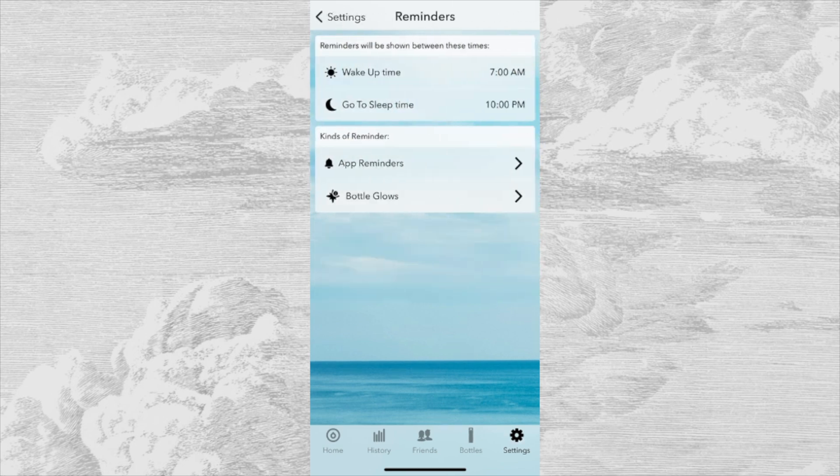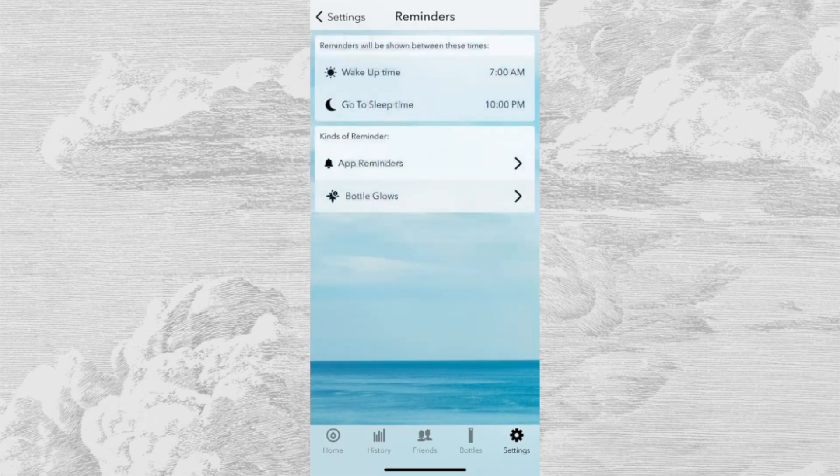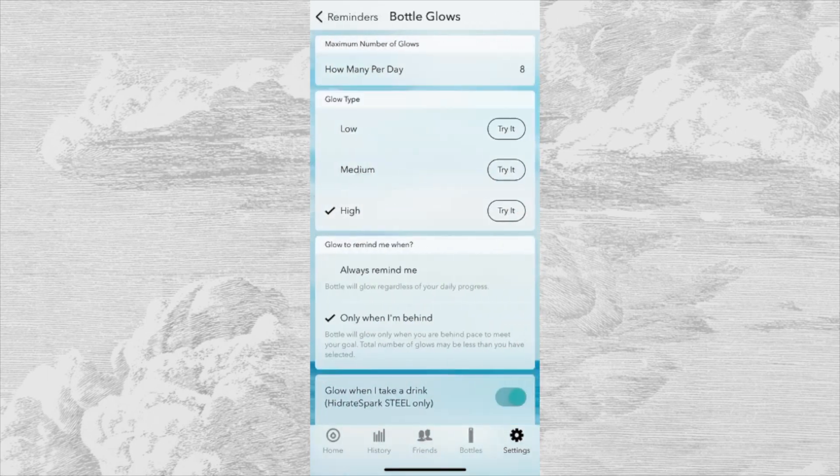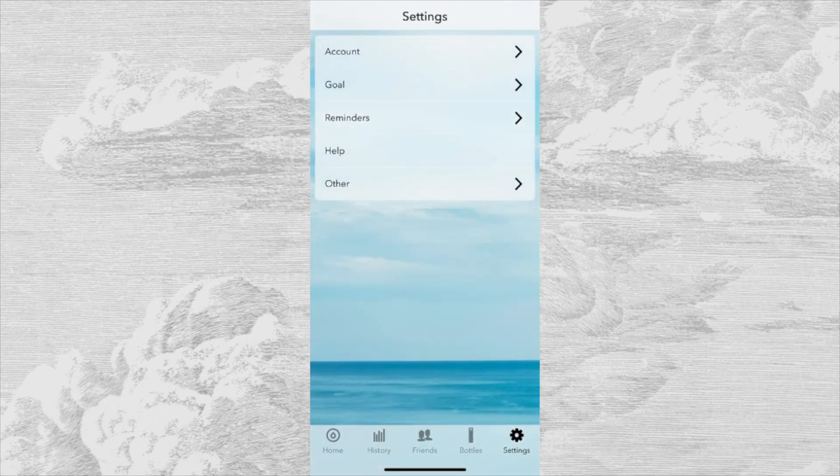You can set up reminders based on your sleep schedule and customize how many times you want to be reminded a day or what kind of reminders you want to receive. You can also customize your bottle's glow and set whatever brightness you prefer. This app does seem to have every customization option you can think of.